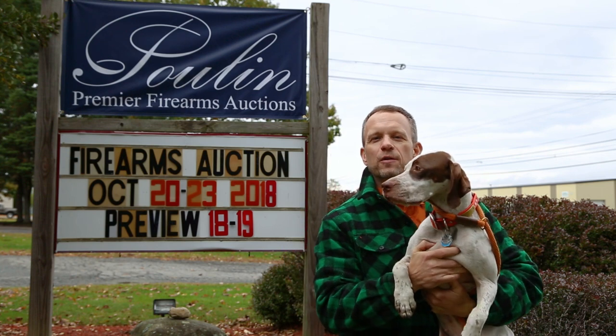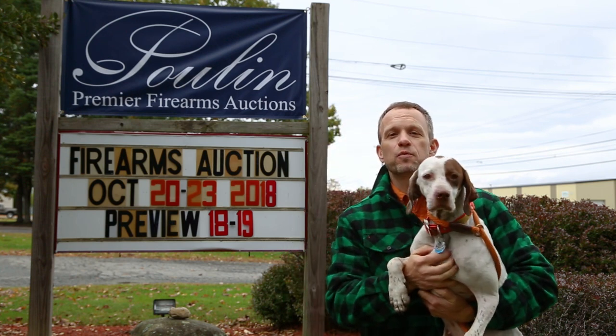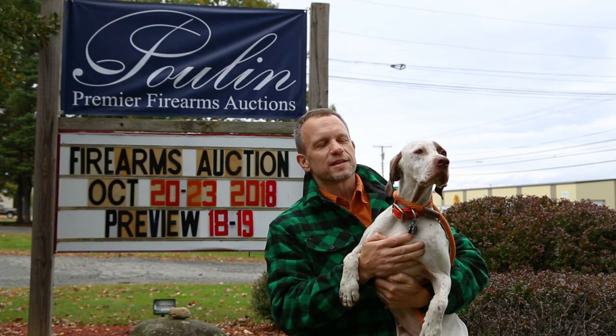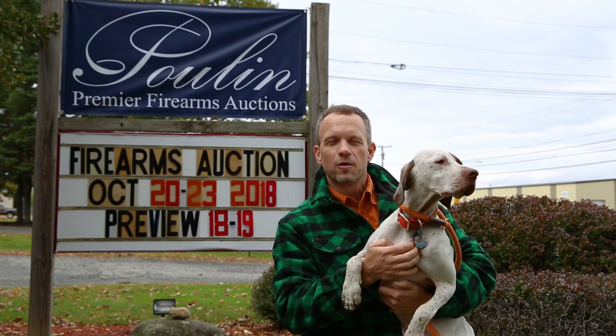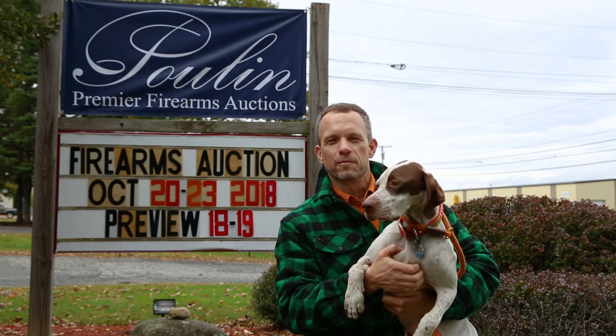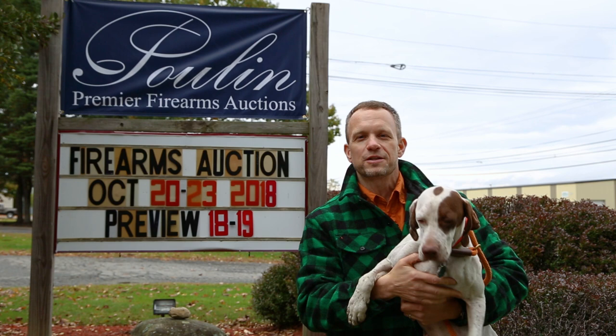Hey guys, this is Greg, Dogs and Doubles. As you can see, I'm up here today at Poulin Auctions. We're checking out all the great guns. I brought Skye along, she wanted to see some too. I'm going to go inside, pick out some of my favorites and tell you all about them. So let's go inside and check it out.